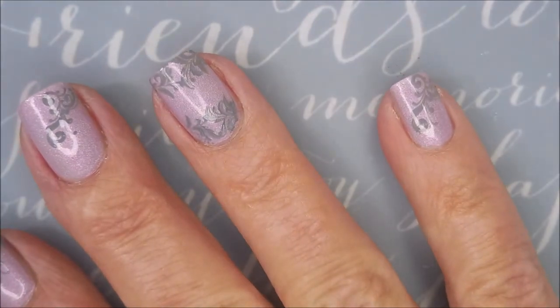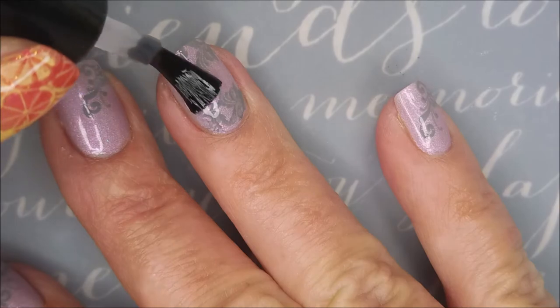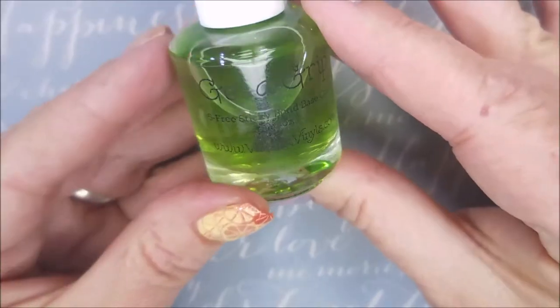I'm going to top it real quick though with some of the Born Pretty Smudge Free Top Coat. I'm just addicted to this stuff.